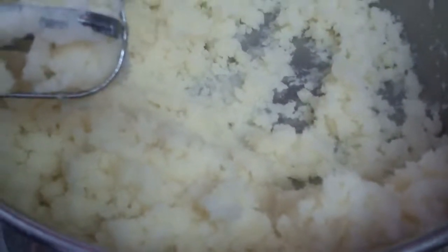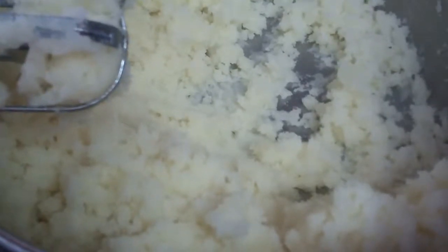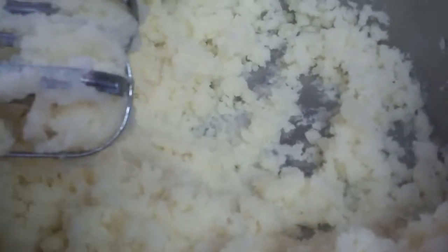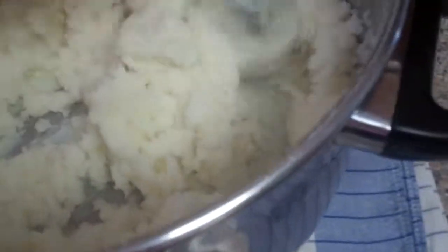I cooked the potatoes for around 25 minutes from start to finish, from cold water until they were done. I put three tablespoons of butter in and whipped them up, then added a half cup of warm coconut milk that I heated for about 20 seconds in the microwave. Then I added another quarter cup of coconut milk and another half teaspoon of sea salt.